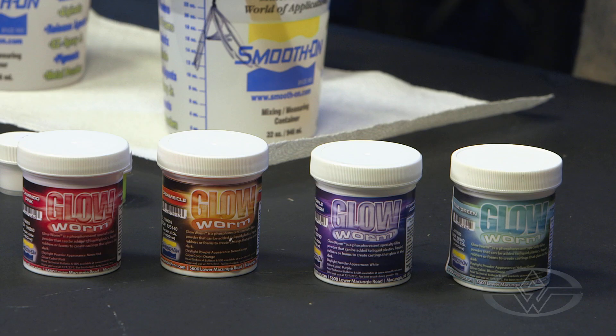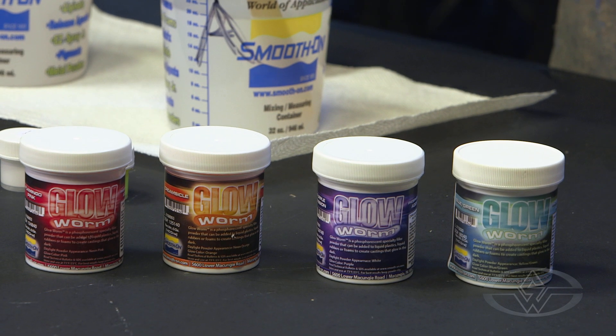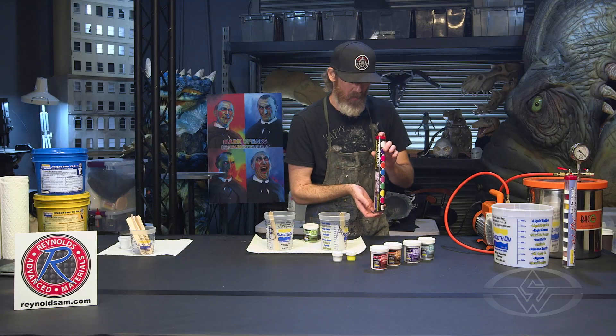We're going to do this in yellow. If you want a purple glowing makeup, you do purple. You want green, blue, any of these — you do what you want.